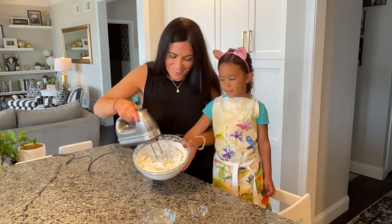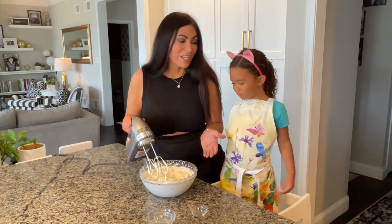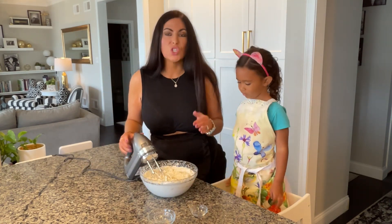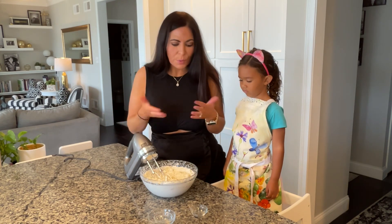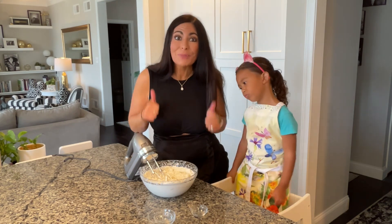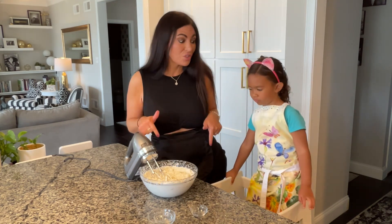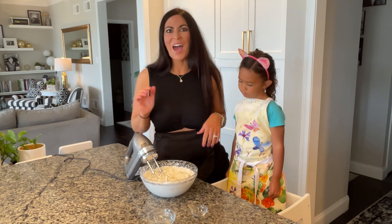And that is it! As you can see, we have those stiff peaks here and it is super simple to make — so delicious. We will be posting pictures of what this looks like all finished at the end of the video. If you like this video please give us a thumbs up, make sure you subscribe below so you gain access to all of our future videos. Thanks so much and have a great day!